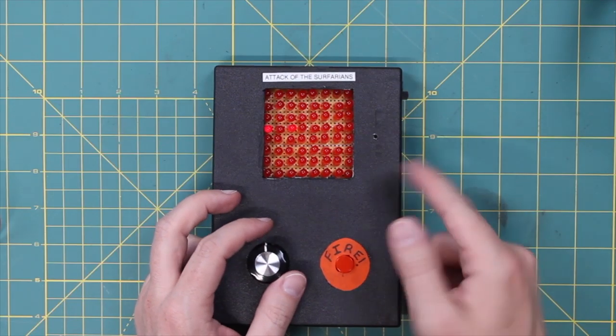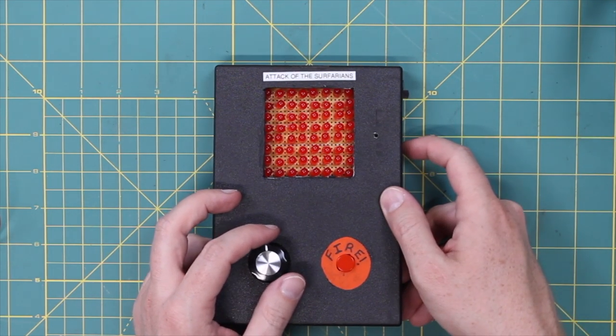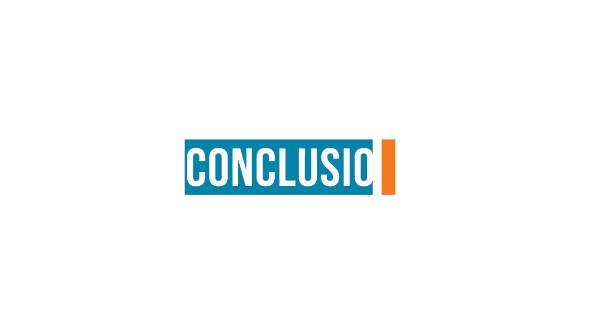So now you see it just kind of comes across the screen, and if it hits the bottom... here we have our very own homebrew retro-styled abstracted arcadey action-in-the-palm-of-your-hand electronic game.